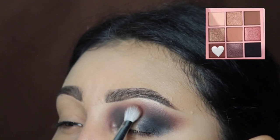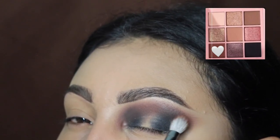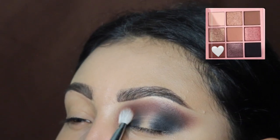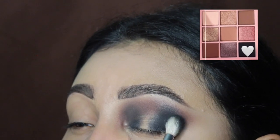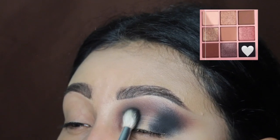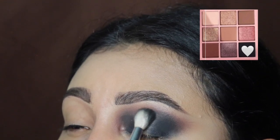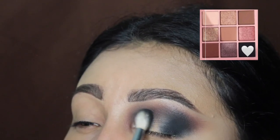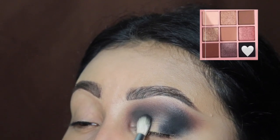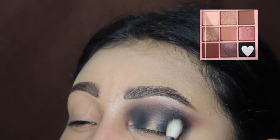Now we're going to be going in with that brown again and building up the intensity all the way through in small circular motions. Then we're going back in with the black shade and taking this towards the middle. The reason I waited to do this until the end towards the middle is because I wanted every other shade at the top to be blended before applying the black, so that it looks smooth. As you can see, it's looking very, very nice in that middle section.